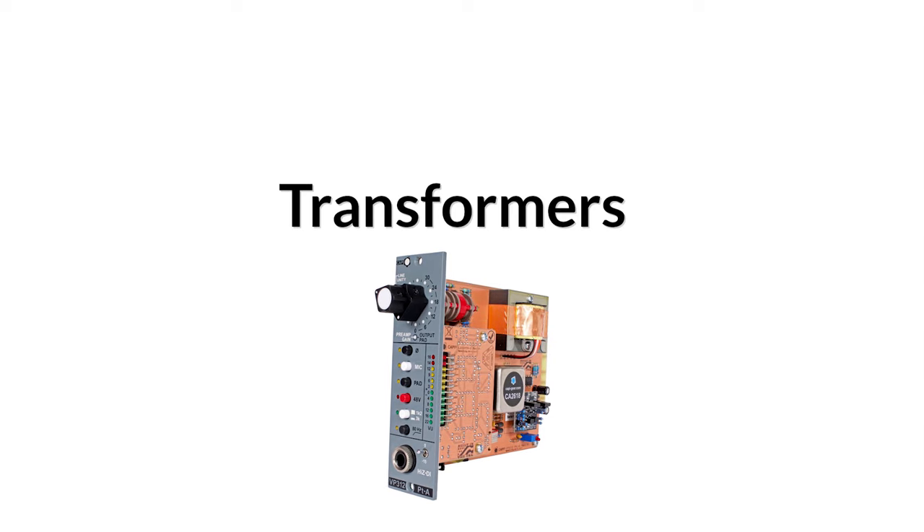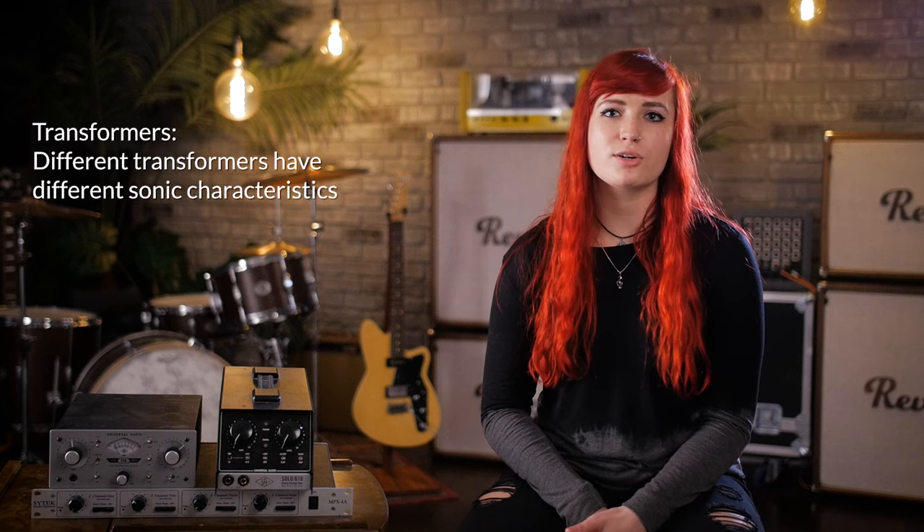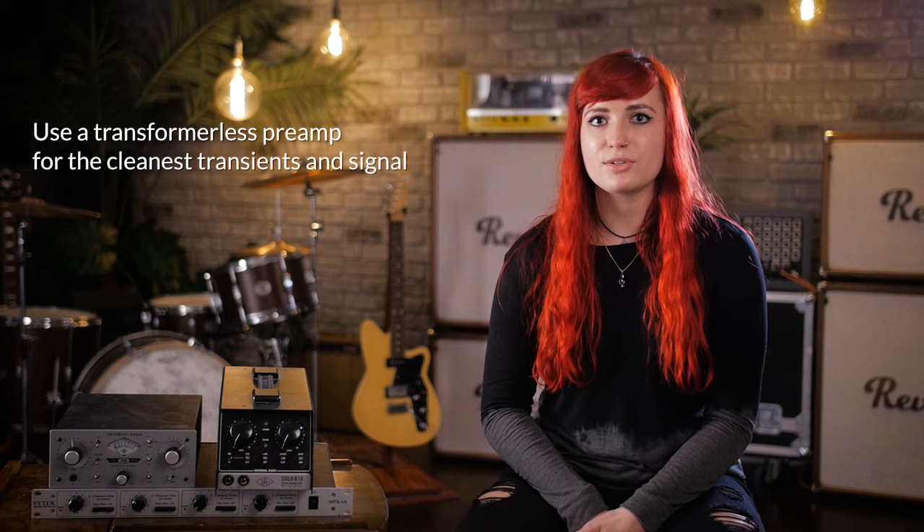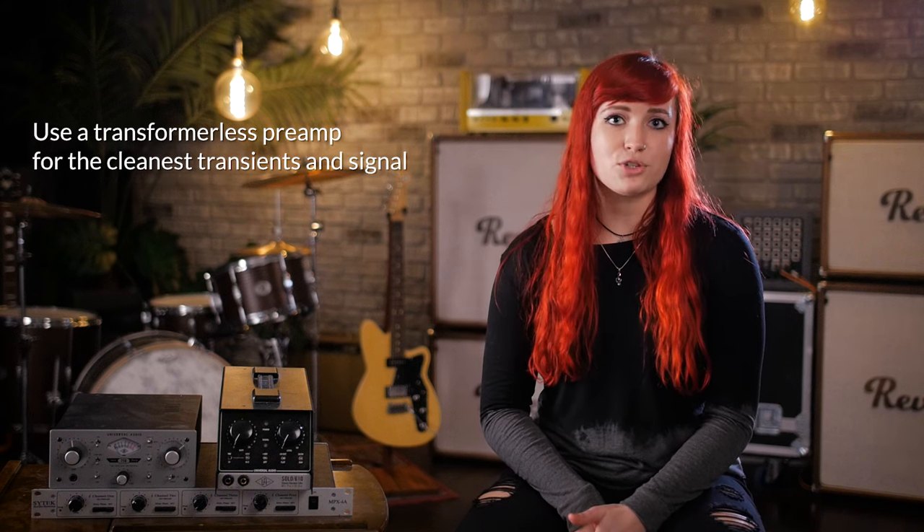Next thing to consider is transformers. Just like tubes, transformers can add a color or sound to your preamp. So if you're looking to have a variety of different characteristics in your preamp collection, take a look at different transformer options. If you're looking for really clean, pristine sound, look for preamps that don't have transformers.